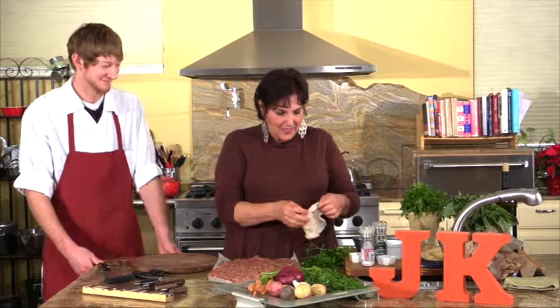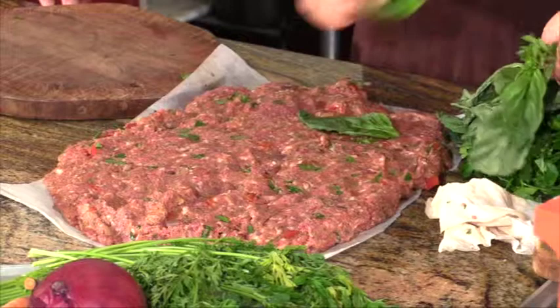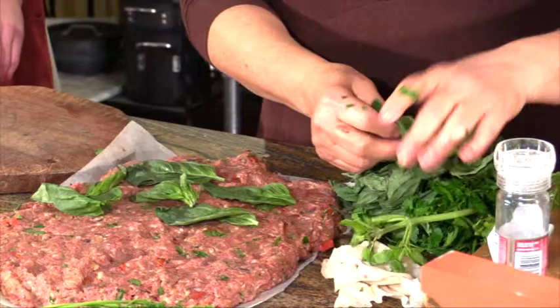I can't wait to eat it. Then, we're going to add some basil leaves — just kind of cover the tops. Again, it doesn't have to be perfect.